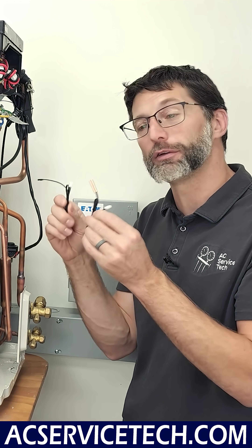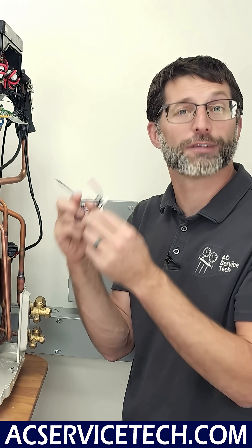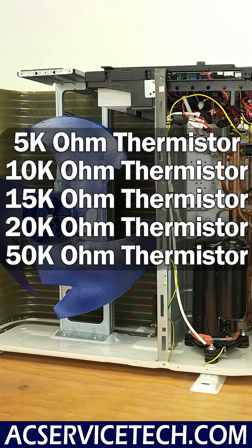Thermistors are very inexpensive, small parts — you just need to replace them with the correct size. They come in 5k, 10k, 15k, 20k, and 50k ratings. For example, if you measure 10,000 ohms (10k ohm) at 77 degrees Fahrenheit, that would be a 10k ohm thermistor.